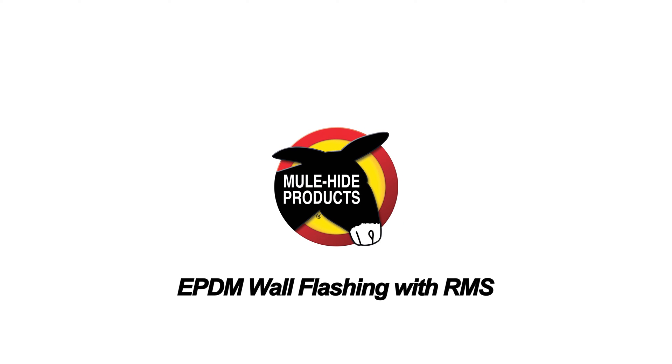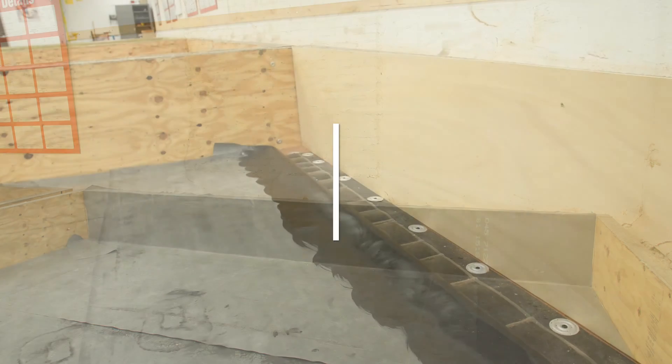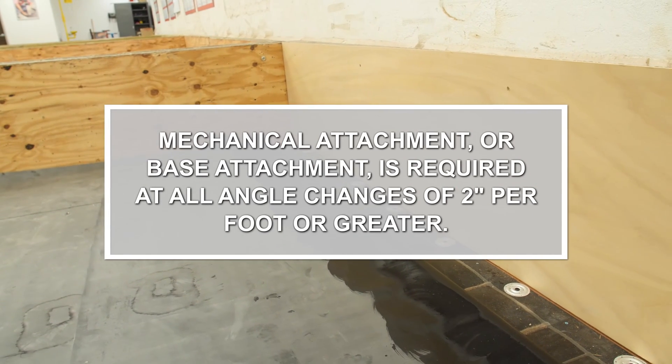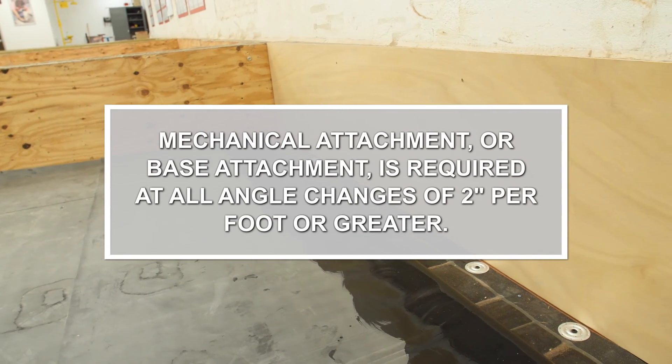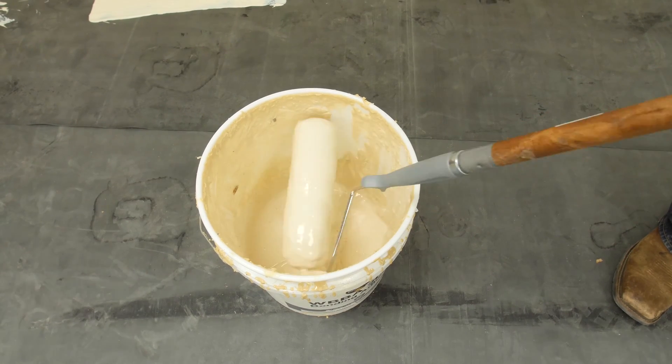Wall flashing with RMS. Mechanical attachment or base attachment is required at all angle changes of 2 inches per foot or greater. We have used RMS in this demonstration.